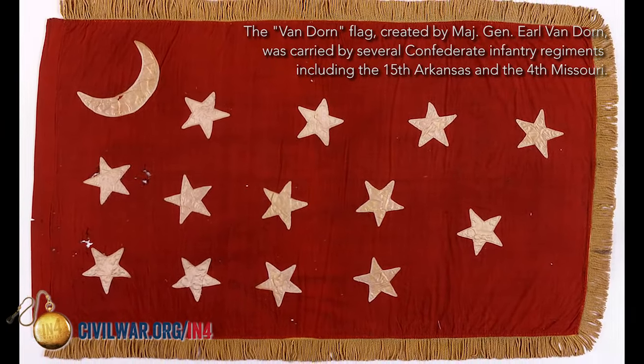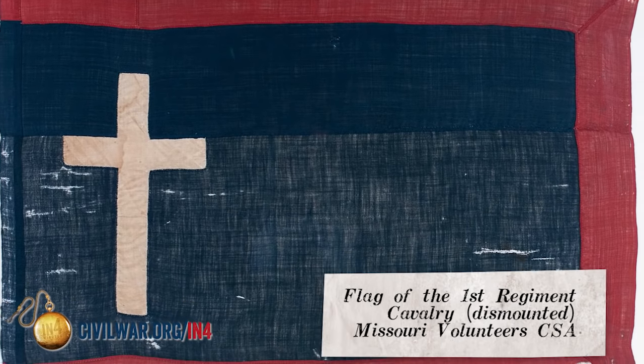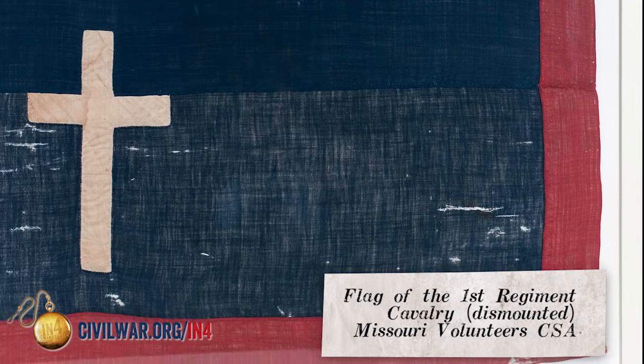The Western armies, in particular, were using banners that didn't even resemble the Southern Cross battle flag. In addition to the different battle flags, the Confederacy created three national flags.